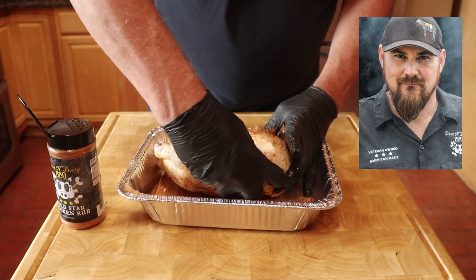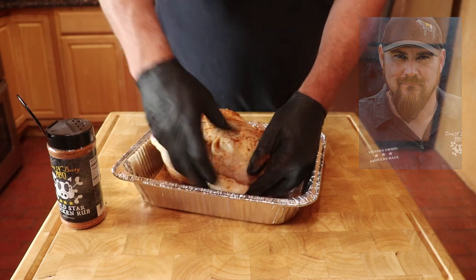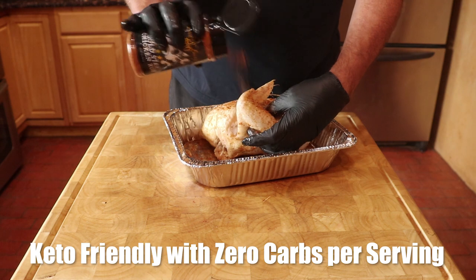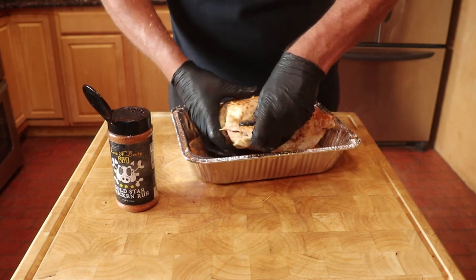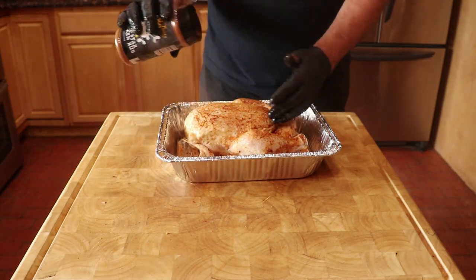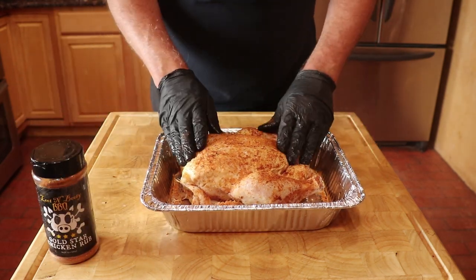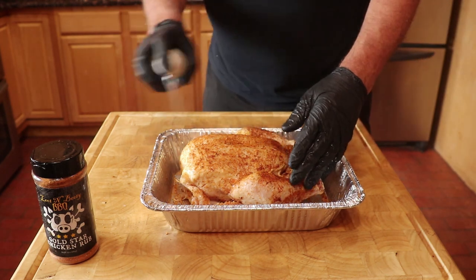To learn more about Sterling, there is a video link in the description area of this video. One more thing — Sterling's rub is keto friendly. When seasoning the chicken, make sure you cover every inch. I then spray the whole chicken with vegetable oil.